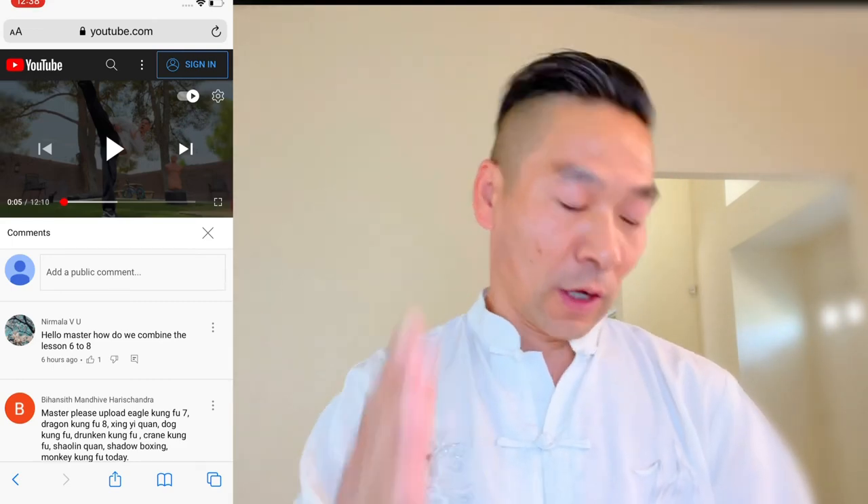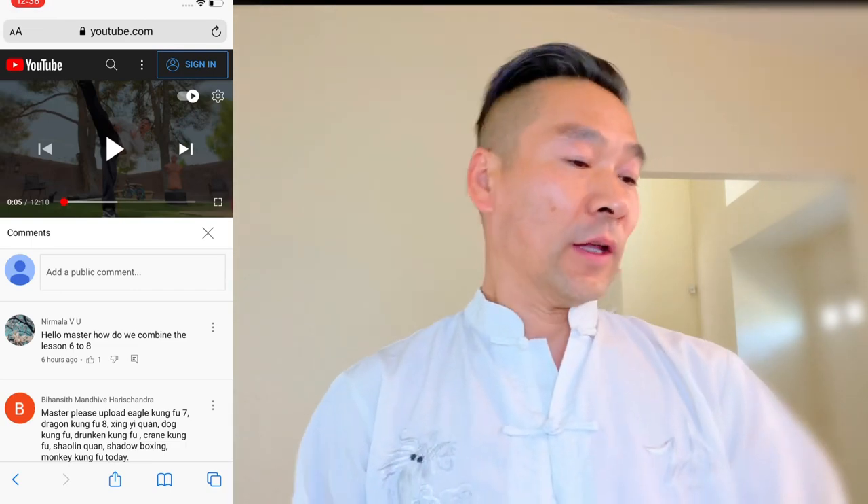Welcome to Las Vegas Modern Kung Fu channel. This is Sifu JJ. I'm here to answer your comments and questions. Let's start — I believe this is a lesson for Tiger Kung Fu.